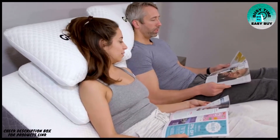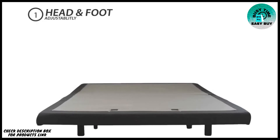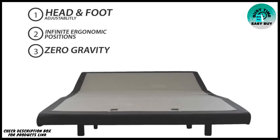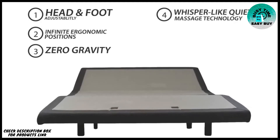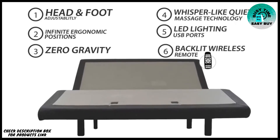Complete with full head and foot adjustability, the GhostBed adjustable power base bed frame provides infinite ergonomic positions, including zero gravity, whisper-like quiet massage technology, under-bed LED lighting, USB ports, wireless remote, and more.